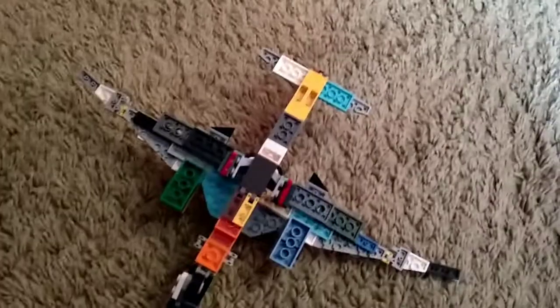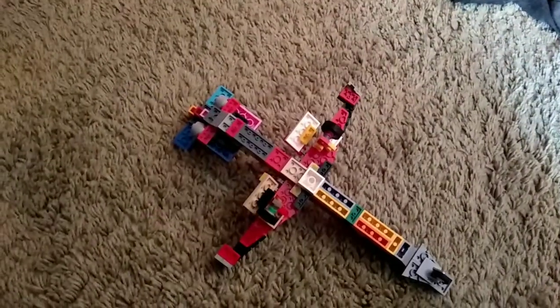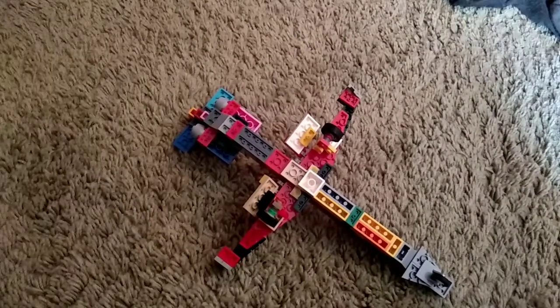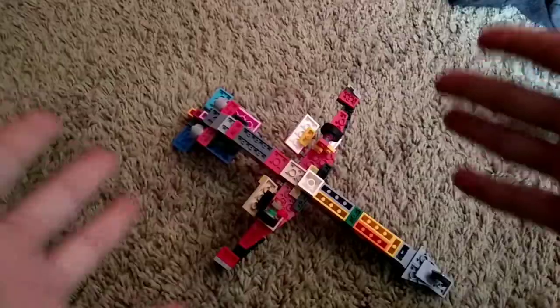And we have new gears that I've taken from the Jet 3, which I'll show right now. So here's the Jet 3. I put the gear system that didn't work, but had to be replaced, into the Jet 3. So now they're equal.